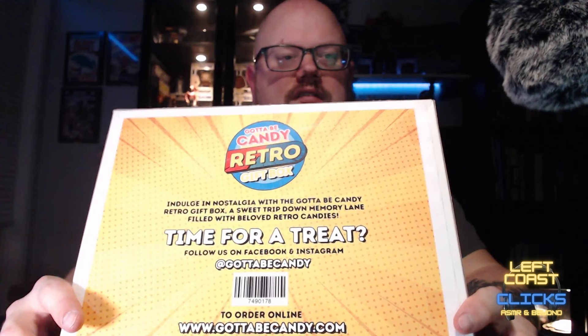You can read that for yourself. Let me see if I can read that upside down. "Indulgent nostalgia with the Gotta Be Candy retro gift box. A sweet trip down memory lane filled with beloved retro candies. Time for a treat." And then there's their social media.